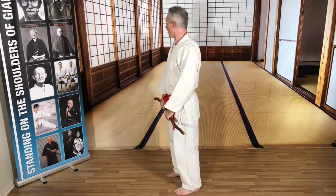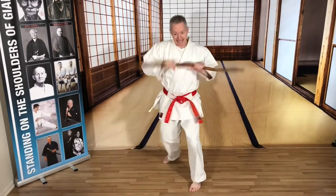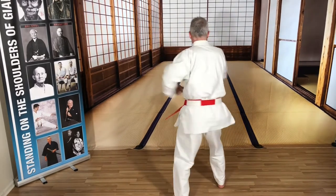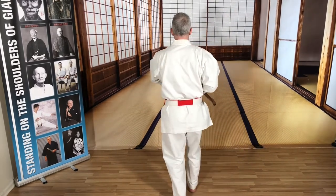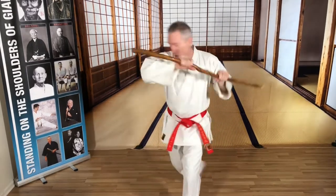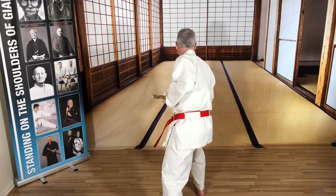If it's two opponents, one behind — hit, block, head body shot. Strike from behind, lock it, double strikes. Stop somebody, grab them, take down, hit. Stop a punch, choke, take down, hit.